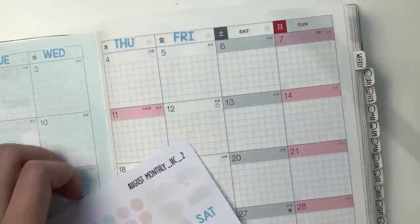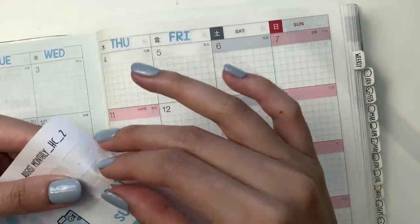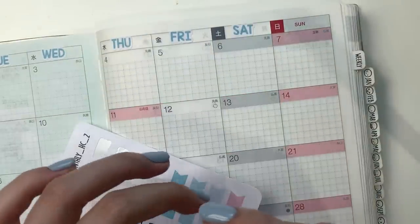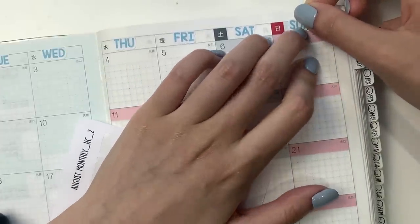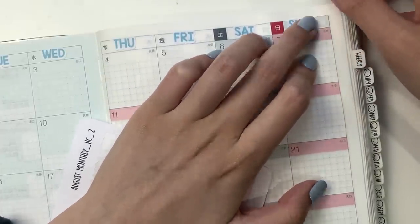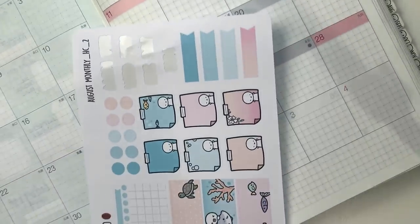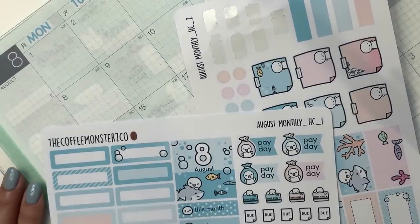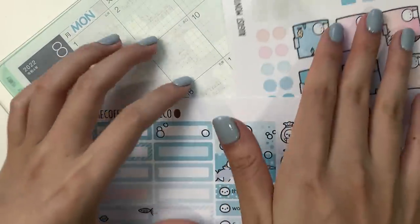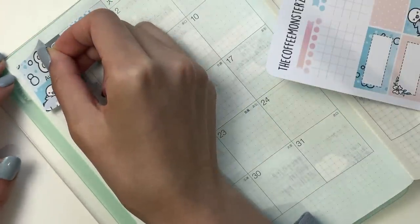For this year, the Hobonichi Cousin monthly kits came with two pages. Some people are saying they wish I included more labels or some holidays or wacky holidays. So currently I'm considering adding a third page, but I'm not too sure about that, especially because there are a lot of requests coming in for Hobonichi Weeks monthly kits.